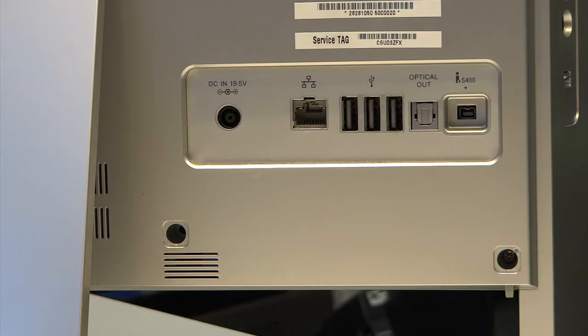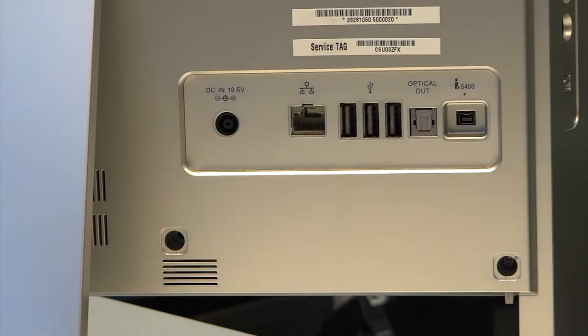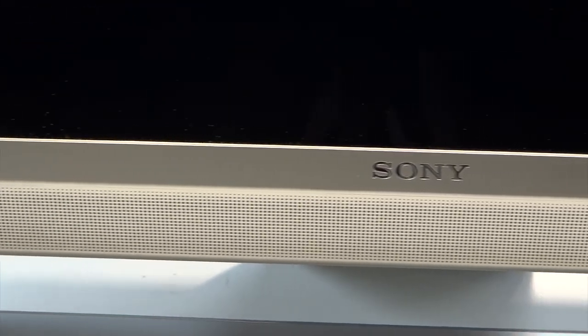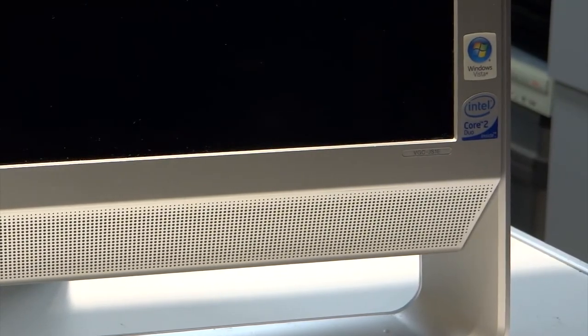At the back we find a further three USB ports, a mini FireWire port, a power switch on the top, Ethernet sockets, and best of all a digital audio output connection which allows you to take advantage of the Realtek audio card by plugging into your home cinema system for the best possible sound quality. It does have a couple of stereo speakers built in across the bottom, however they're not brilliant — they sound okay but I have heard better.